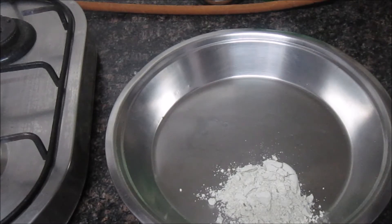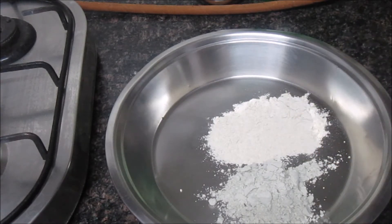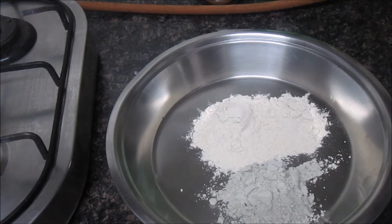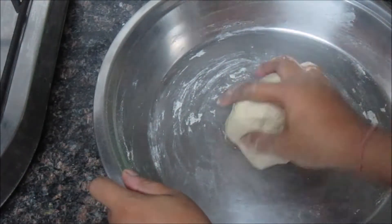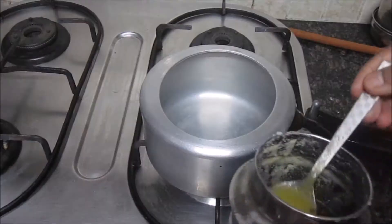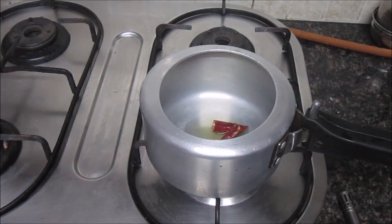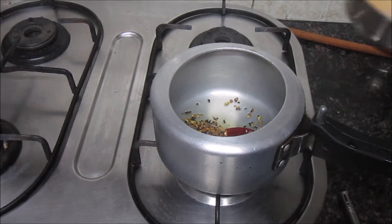I am going to put 1 cup of moong and masoor dal in the pressure cooker on the gas plate. I am going to add 1 cup of moong and 2 cups of water.